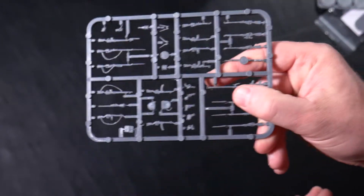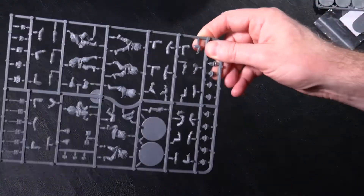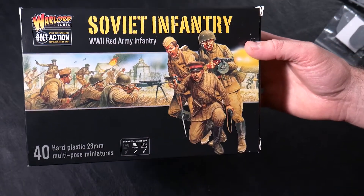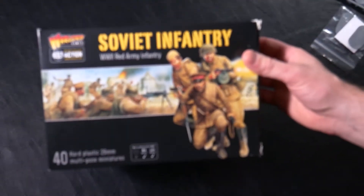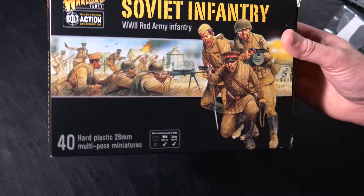This is pretty cool — I'm a big fan of the time period and I play a lot of World War Two games, so I'm looking forward to building this kit. So there you have it: your instruction sheet, five each of the weapon sprues and soldier sprues, and all the bases you would need. Great value in this kit for the Soviet Infantry World War Two Red Army Infantry kit. We'll go over the progress on the build, so thanks for watching.